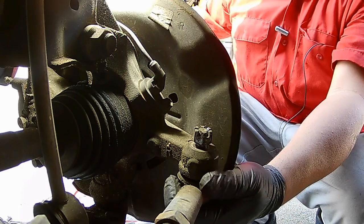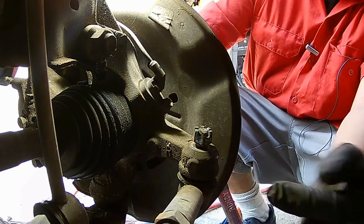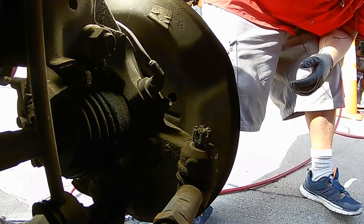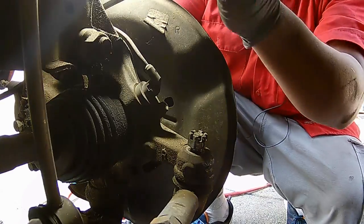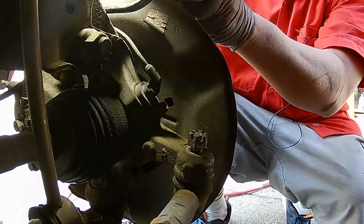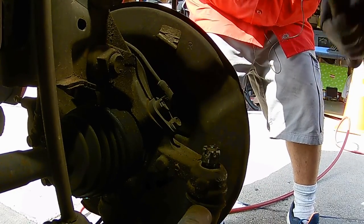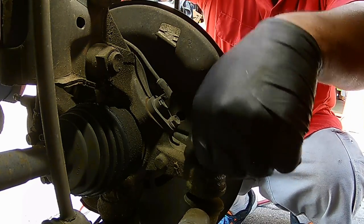The ball joint can be really tight, so you need to take a hammer and try to hit it. Give it a couple of love taps, and if that doesn't work put the castle nut back on top — because you don't want to damage the threads — and then take your hammer and hit the castle nut. Let's see if we can get it loose that way. Okay, it came through.